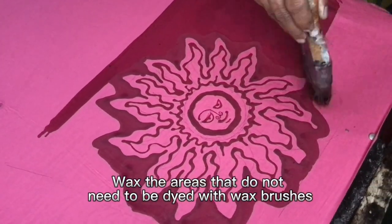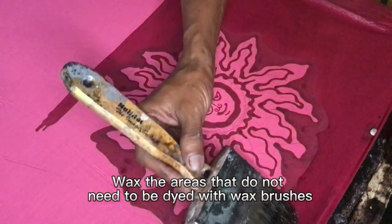Wax the areas that do not need to be dyed, using wax brushes.